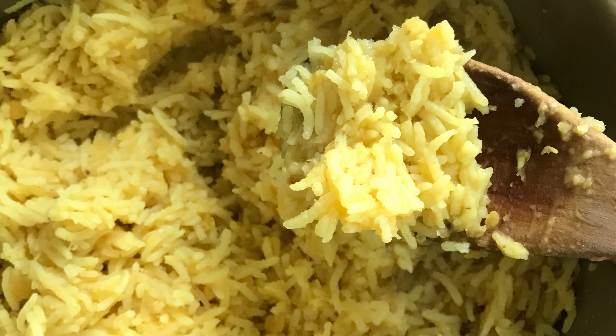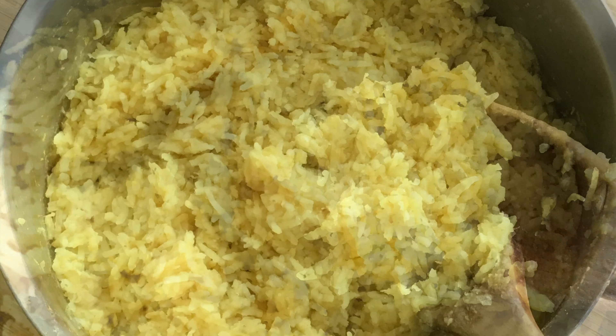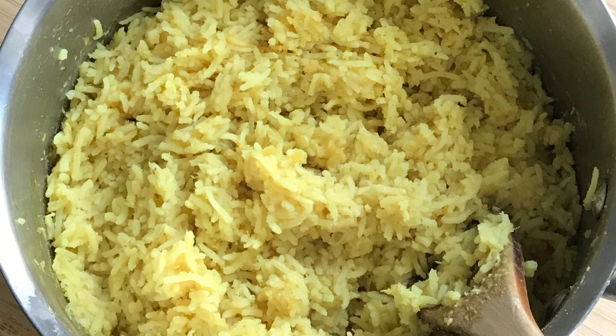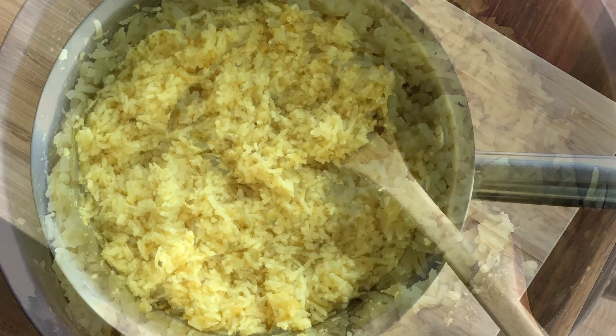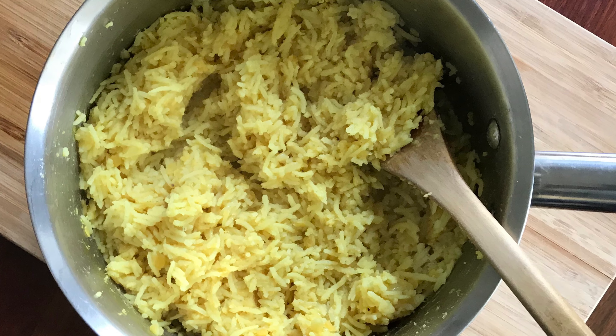Does anything say comfort more than a pot of steaming hot rice? My mum would always make khichri whenever it was a rainy day. I still remember those weekends when you'd wake up in the morning and it's pouring with rain and I knew my mum would be making khichri for me, so I'd get really excited. My daughter absolutely loves it and it's ready in less than 30 minutes.